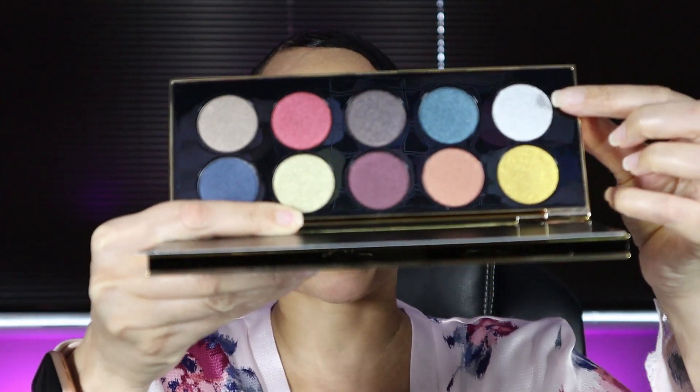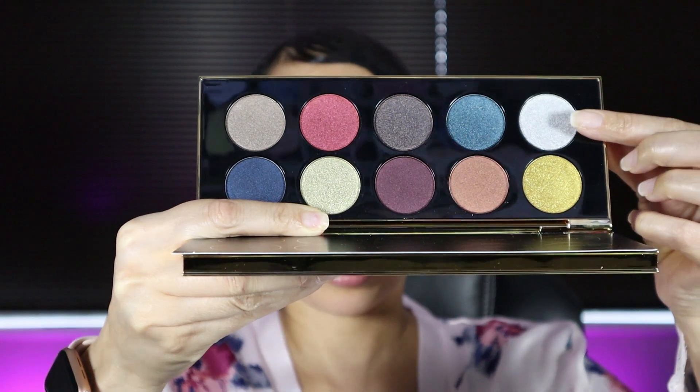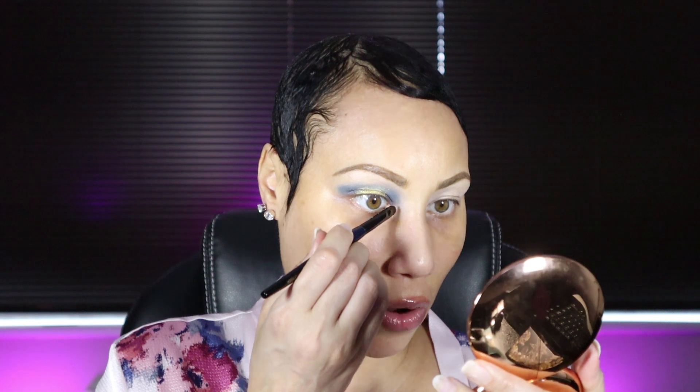Next I want to go into my tear duct area with the shade Sterling — it's this icy, silvery blue shade. I'm going to go in with my Sonia G flat-to-finer brush, picking up that pretty icy silvery blue Sterling shade, and I'm just going to go in and hit my tear duct area. Oh my god, it's so pretty.